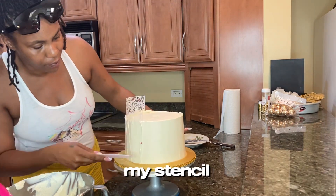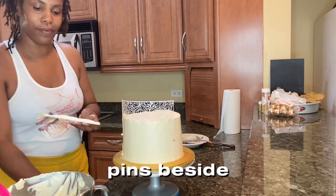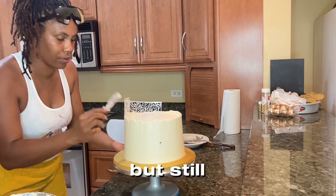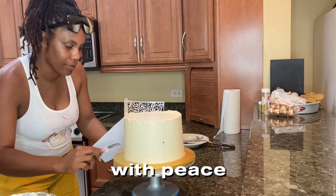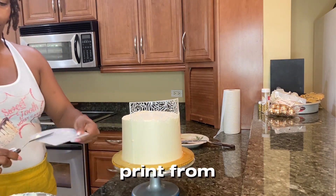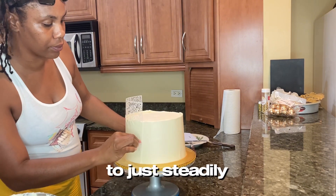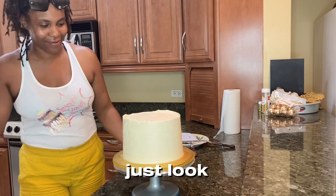Then I go in and apply my stencil. I use my offset spatula, scraper, and I have at least four pins beside me — everything is right there handy so I just stretch my hand and continue working. I work as fast as possible but still efficiently, because you want the print to come out nice. You don't want the cake warming back to room temperature, or the stencil print will come out messy. Now I'm taking the pins out and steadily removing the stencil — and it will reveal a beautiful print. Just look at that!